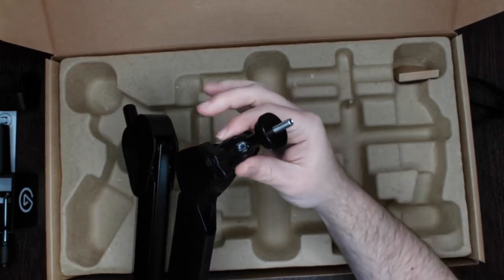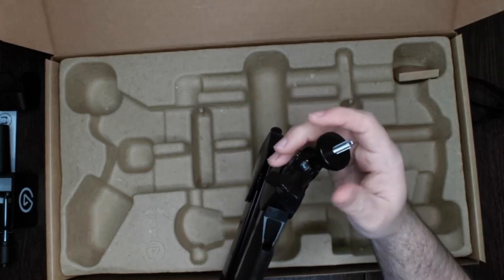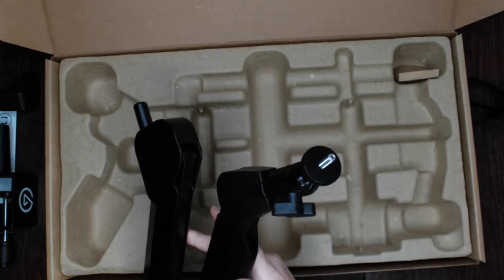You can both turn and pivot here, making it fully adjustable to get it to where you'd like it to be.